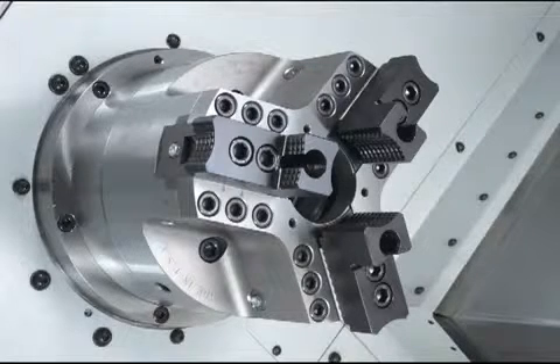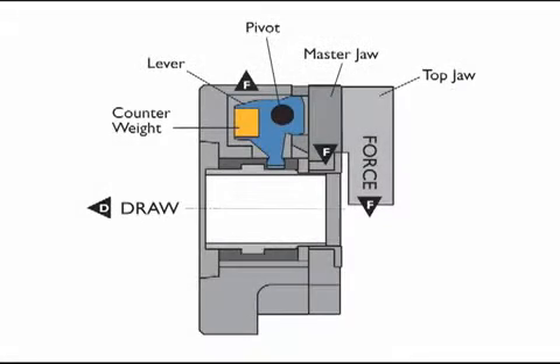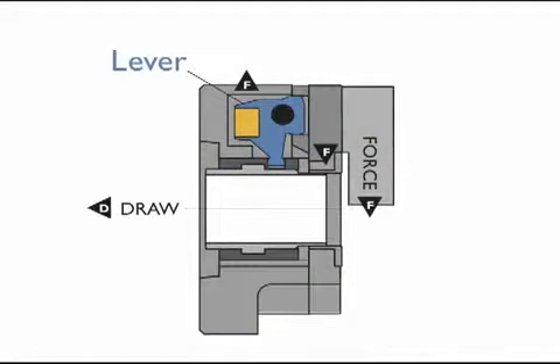In the Hardinge Lever Operated System, the draw tube is connected to the jaws through a pivoting lever inside the chuck body. This is a mechanical advantage over the common wedge-style chuck.